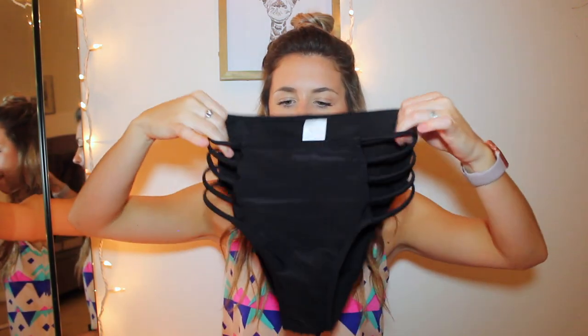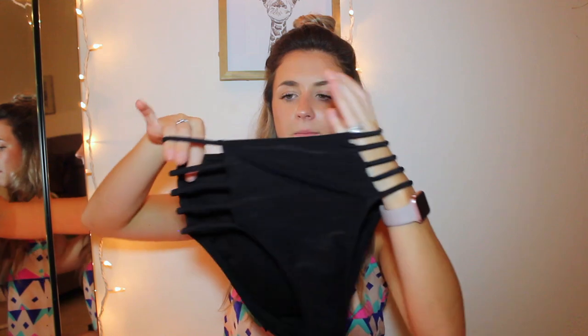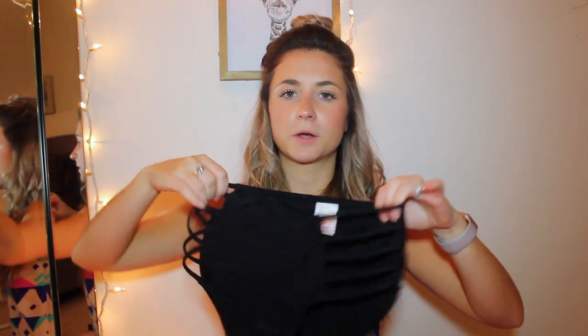To go with that blue top, I wear it with these high-waisted black bottoms from Target. I love the detailing — it goes all the way up the side. You see that? On both sides. I really like them. These are super comfortable. These are my first ever pair of high-waisted bathing suit bottoms.